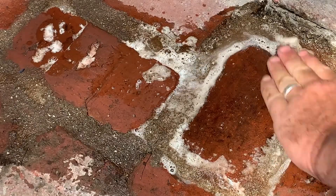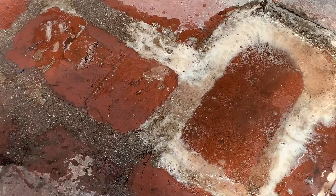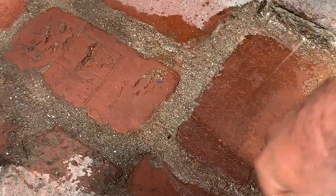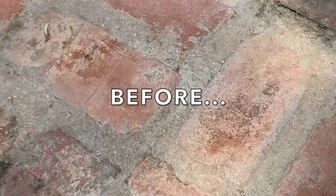Keep in mind, this is not muriatic acid. This is not hydrochloric acid. This is not phosphoric acid. This is not oxalic acid. This is an acid replacement. Safe, triple zero hazard. The bottom line is, anyone who uses acid who needs a safe alternative, this is the answer.